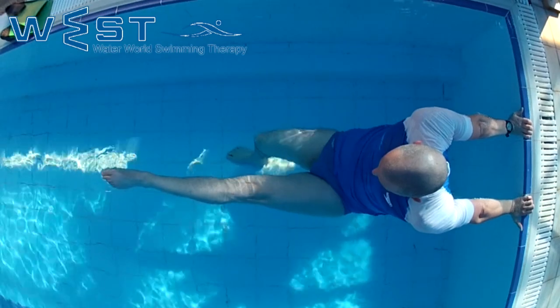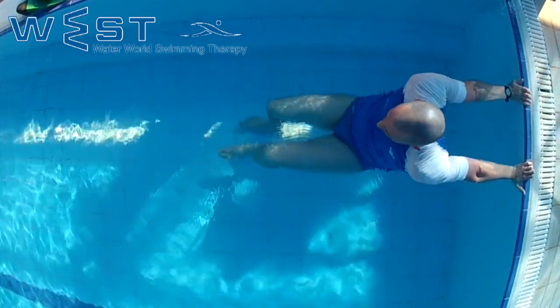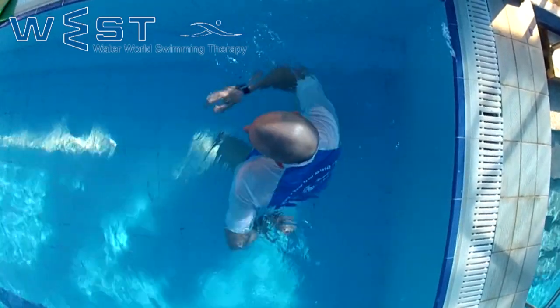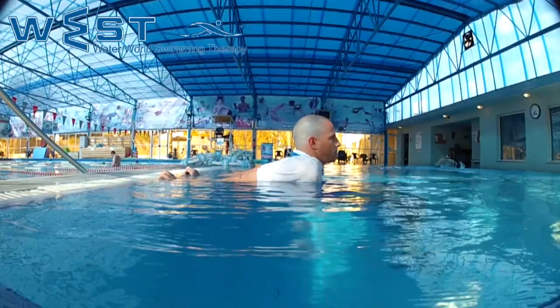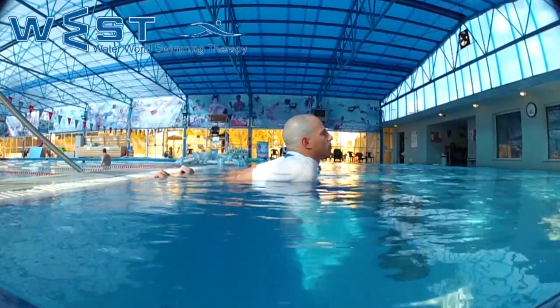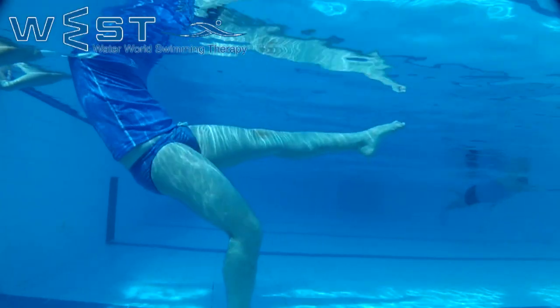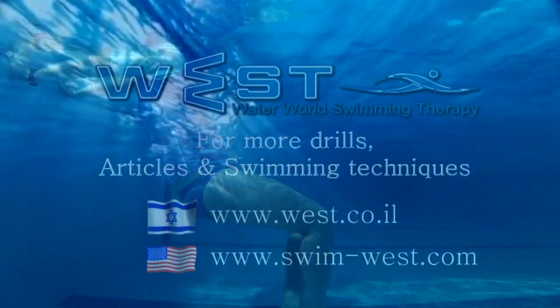In addition to stretching the anterior deltoid, the biceps, and the chest muscles — three muscles that are under huge pressure when swimming — entering the shoulder blade in the water is particularly helpful for those who are not flexible in painlessly lifting the elbow high above the water and releasing tension and stress.